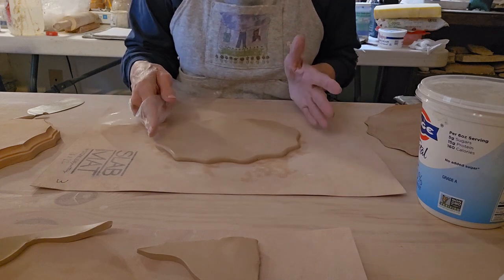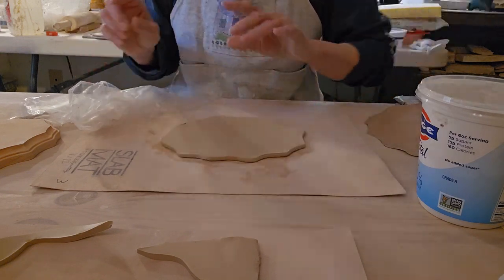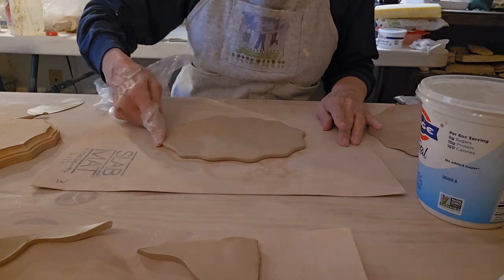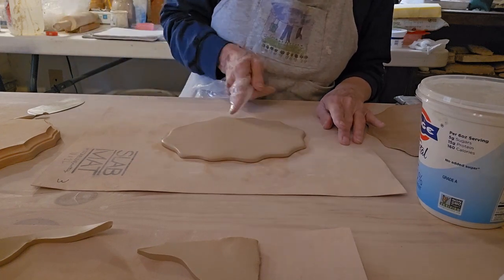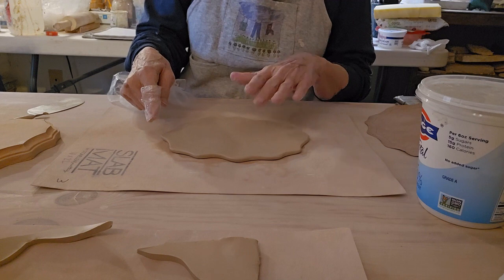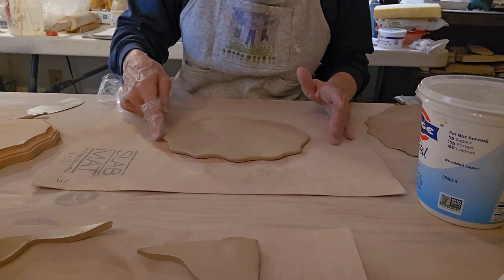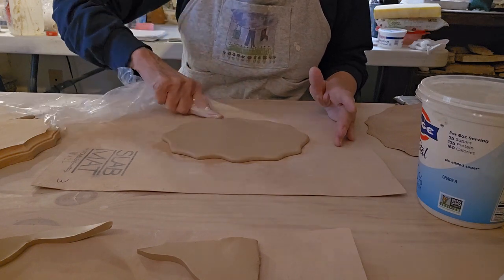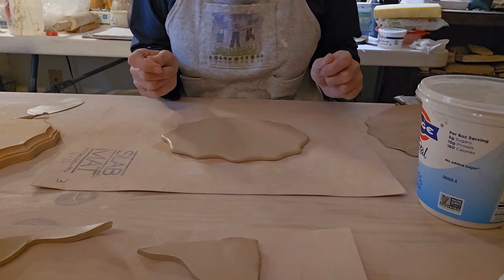Once I have made that tapered edge on this, I will flip it over and do the same thing on the other side. Then I'll flip it over one more time — this is going to be the top — and go over this one more time to make sure that these edges are nice and tapered. Okay, now that we have this done, ready for our next step.